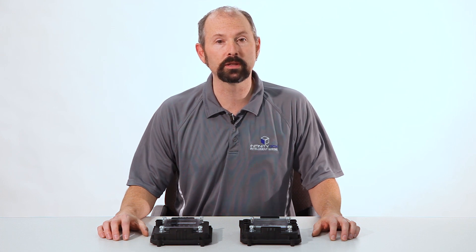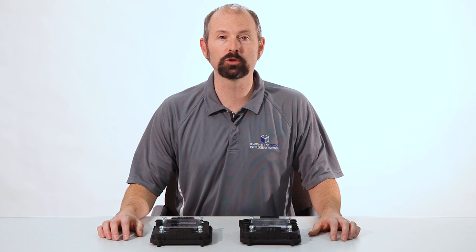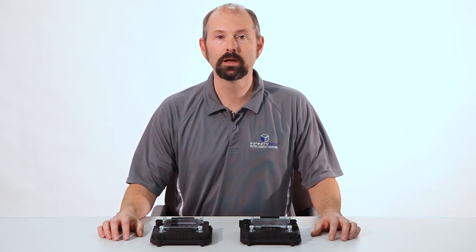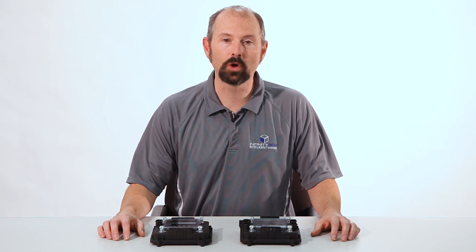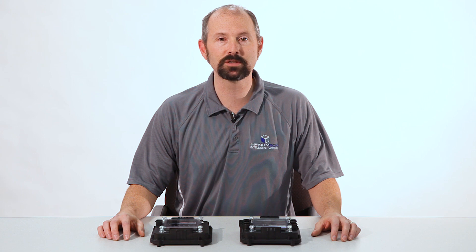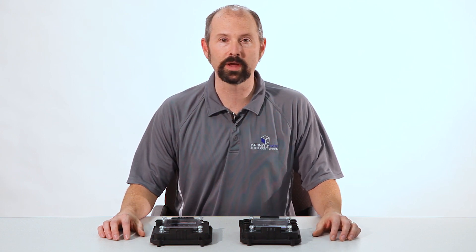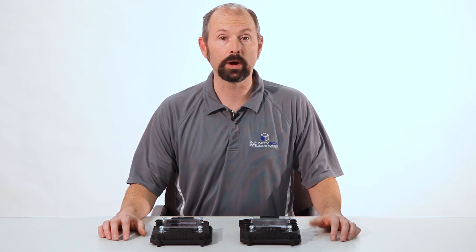But we do it differently than a traditional wiring harness. If you think about a traditional wiring harness, nothing has changed since the Model T. You have one box of fuses and relays that lives somewhere in the car. Every switch in the car has a wire that goes to that box of fuses and relays. Also from that box there's a wire that goes to everything you're turning on and off — whether it's a cooling fan, a fuel pump, a turn signal, a headlight — there's a lot of wire.